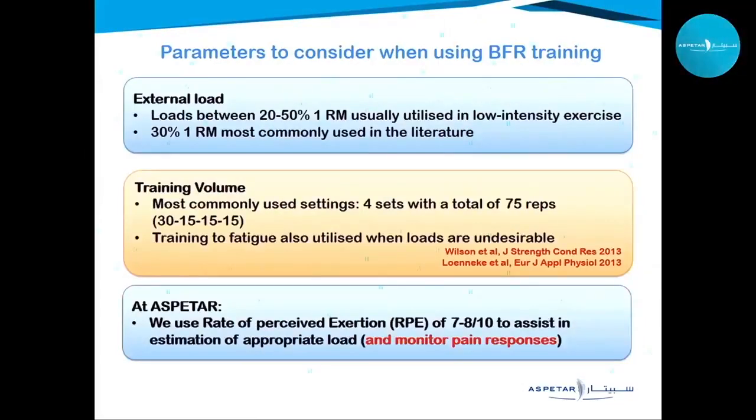For external load, we test the one-repetition maximum and use 30 percent of it — though 20 to 50 percent has been advocated. Training volume: the most researched protocol is four sets with a total of 75 repetitions. When this needs to be modified, some practitioners use training to exhaustion or to fatigue to achieve the same desired results.